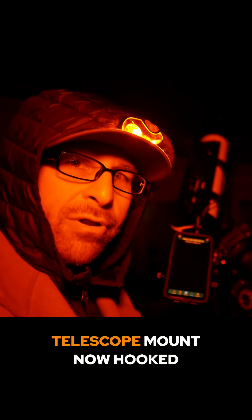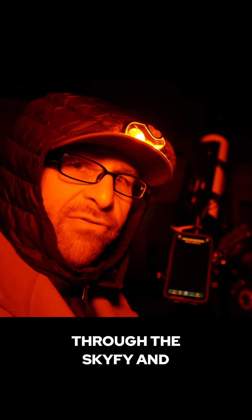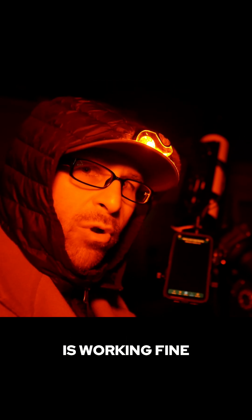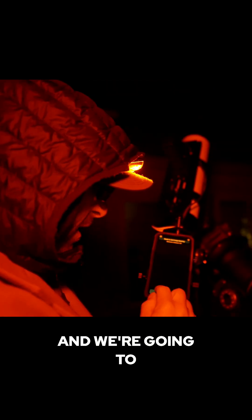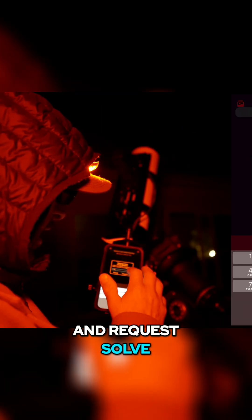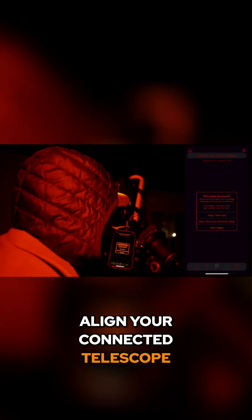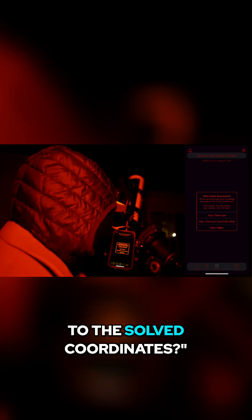I've got the telescope mount hooked up to SkySafari through the SkyFi and it's working fine. We're going to do a quick plate solve — requesting solve, solving star field — and it says plate solve successful. It's asking whether I'd like to align my connected telescope to the solved coordinates.